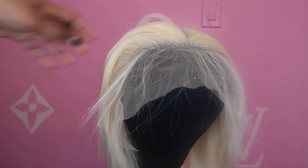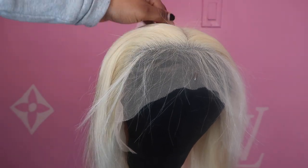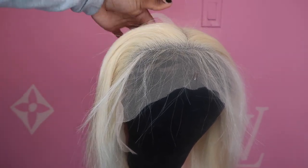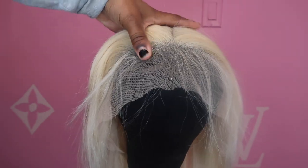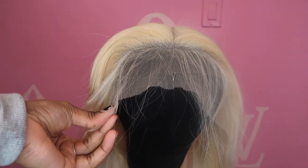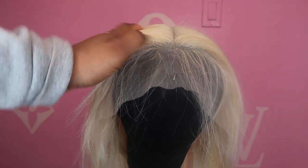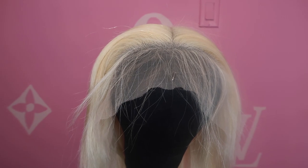So this is the wig that I'm working with today. This is my 613 12-inch lace front wig. It goes really far back. It's super pre-plucked and the lace is super thin.